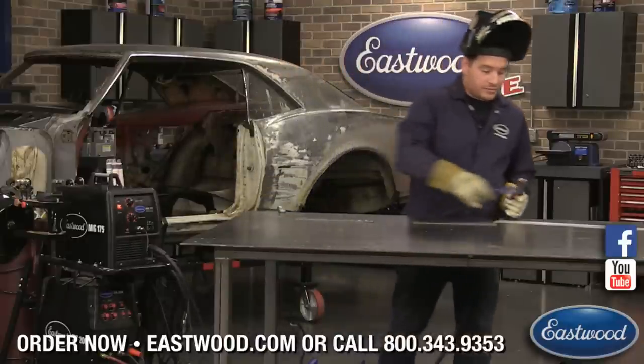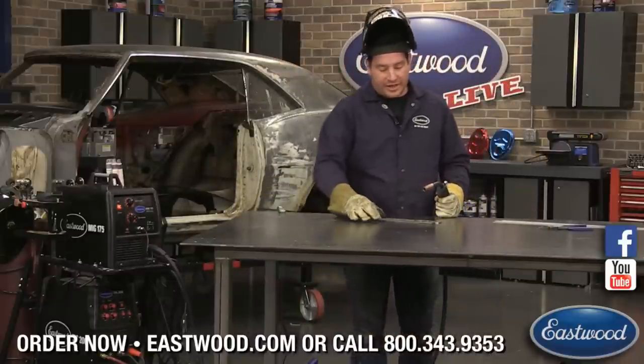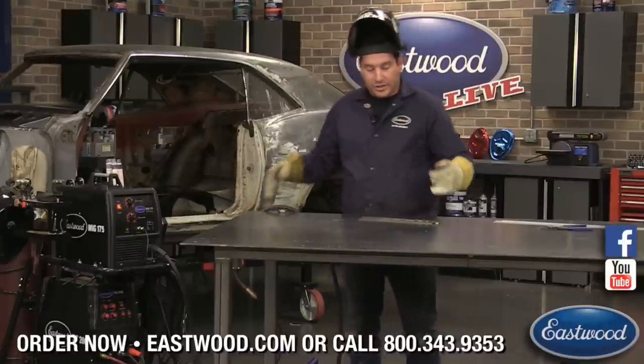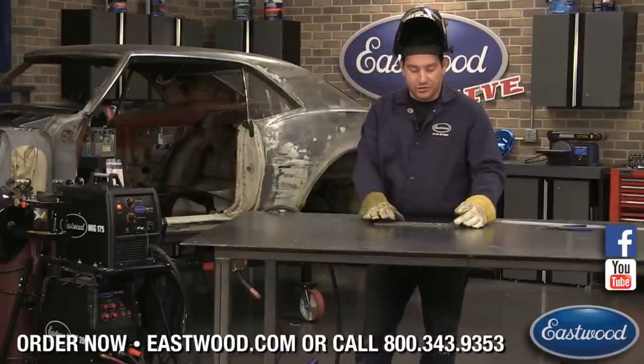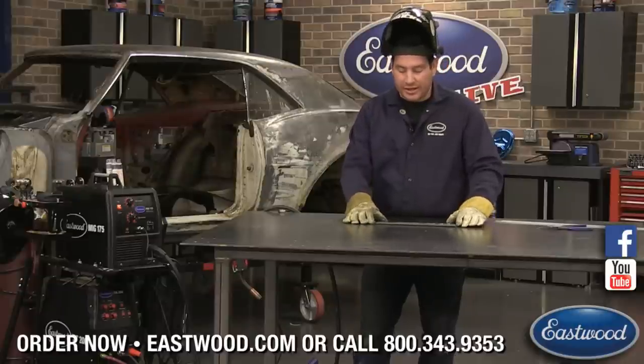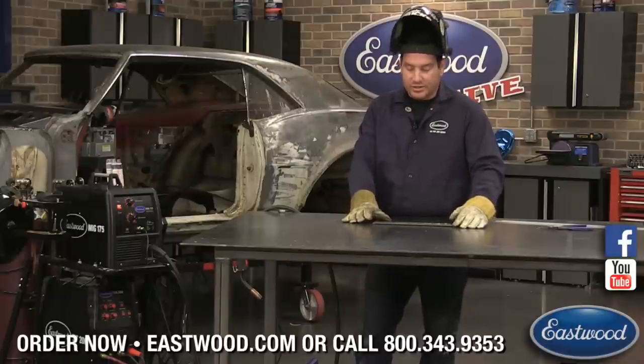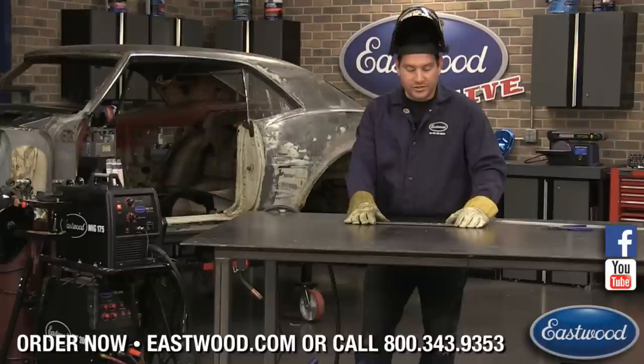I'm going to show you guys actually running a puddle here and the hand movement. We'll do a dry run to show you what it's like before we actually go under the helmet. Joe has a fancy little lens setup that he put together that allows us to show under the hood so you guys can really see what's going on with the puddle, which is great.